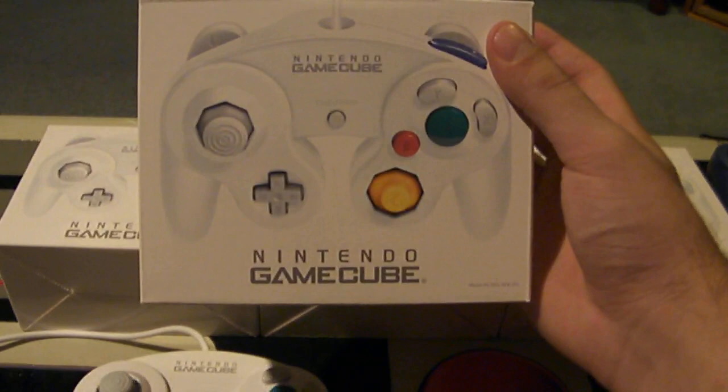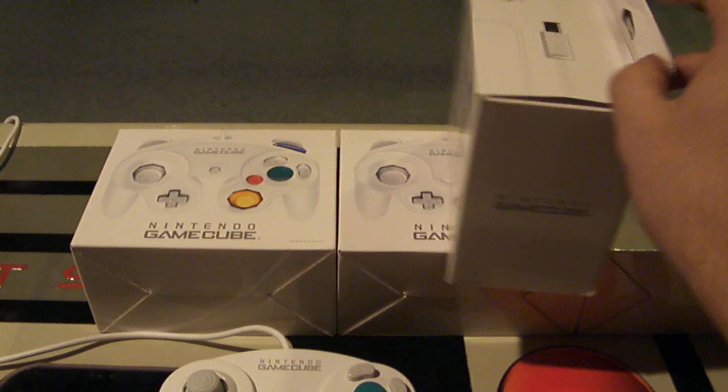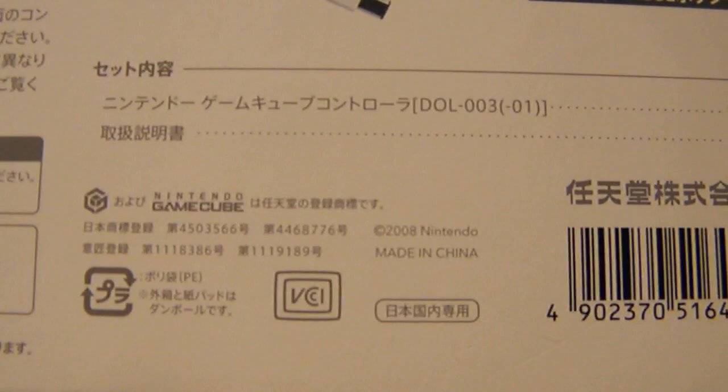Another way to know you're getting the official one is based on the boxes. The boxes for these are very sleek — this is like the Japanese box for it. There's some model information down there showing just the controller, and every side of the box highlights the cord, probably highlighting the length. Obviously the text is in Japanese. The side shows the controller as most Japanese boxes do.